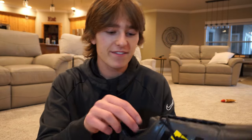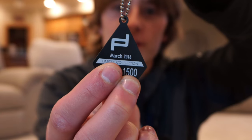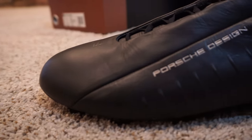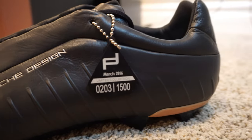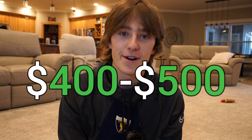The reason these cleats are so expensive is this: they came out in March of 2016, only 1,500 were ever made, and these are cleat number 203 out of 1,500. That's why the price tag is so hefty — you can find them on eBay anywhere between $400 and $500, if you can find them at all.